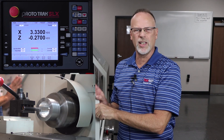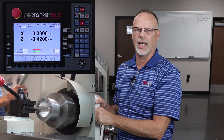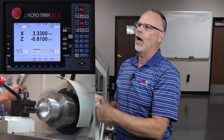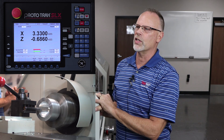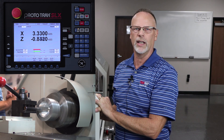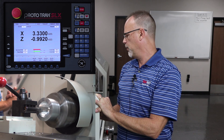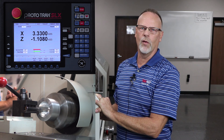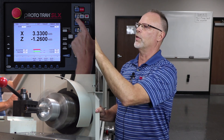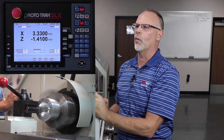You'll notice that because I'm doing boring work, I'm not using as aggressive feeds and speeds, just because the tooling itself isn't as rigid and I want to end up with a good completed part. On the screen you'll see that my first rough cut is at 3.330 — so it's barely removing anything. The next cut is going to take a bit more and prepare me for the finished cut. I also have the ability to override my feeds and speeds by simply selecting feed or speed at the top and bumping it up or down.